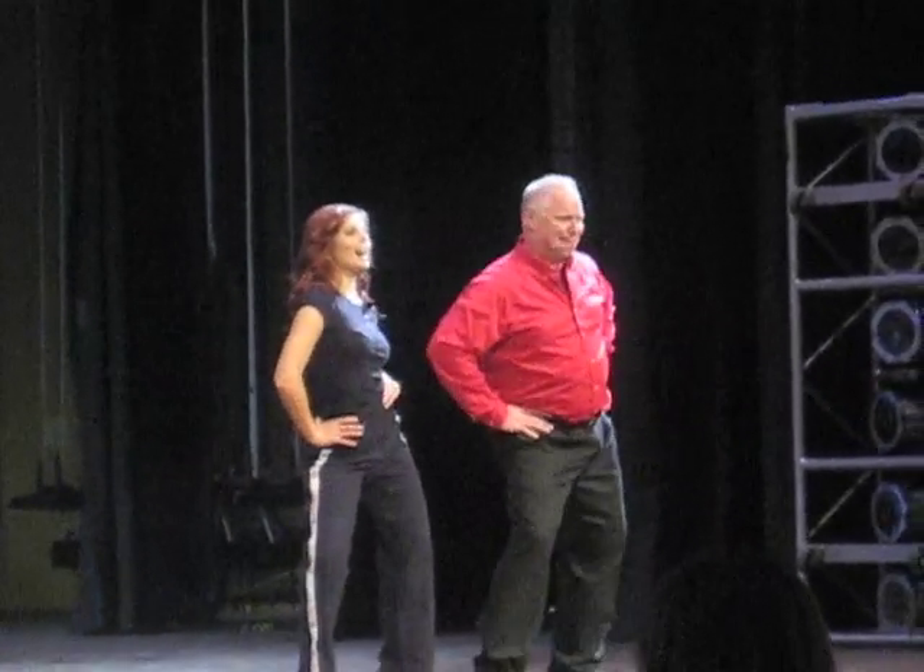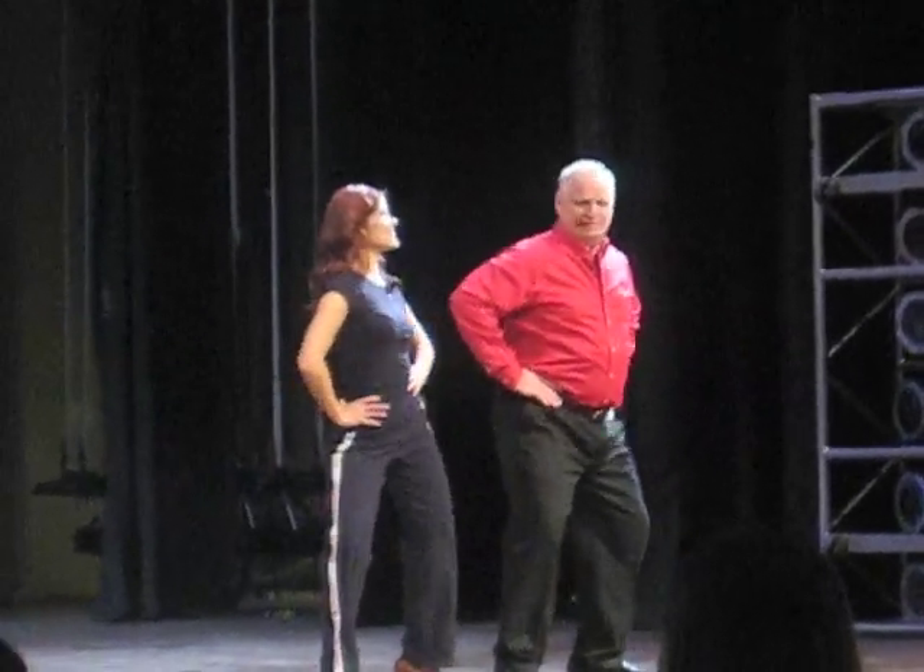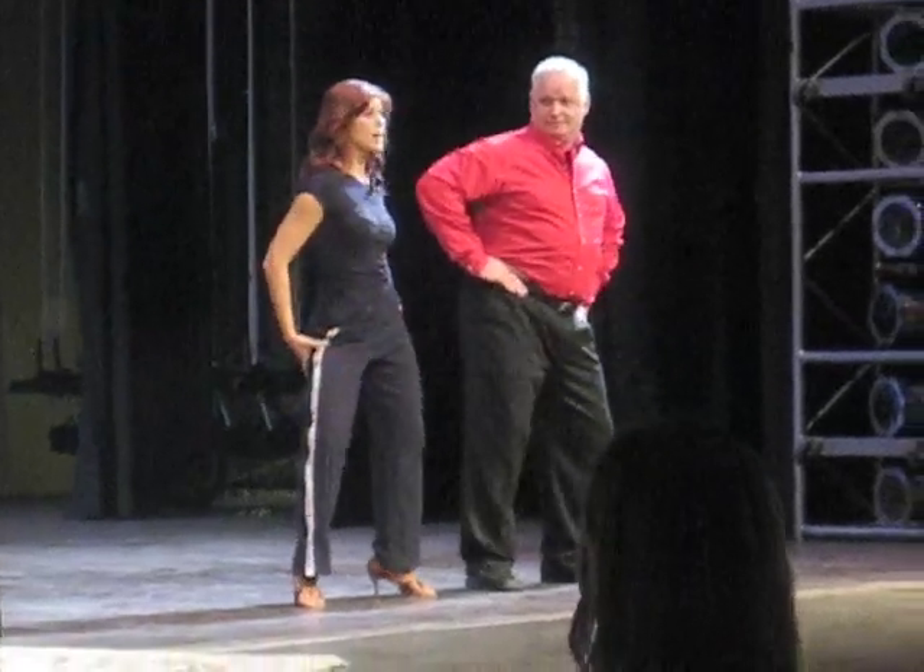And side, side, side, side, side. It's a very good exercise for all the hip area, and also your abs and lower back.